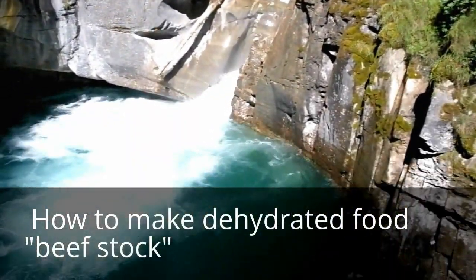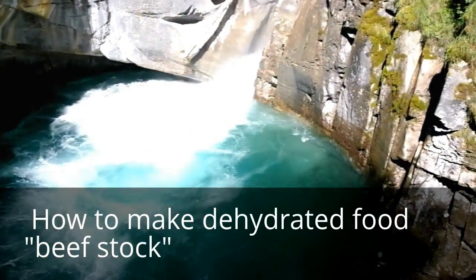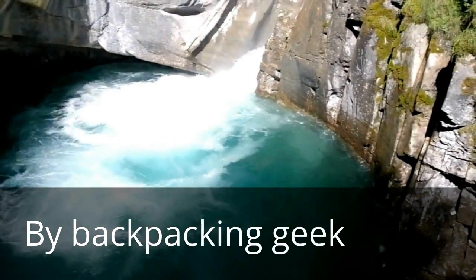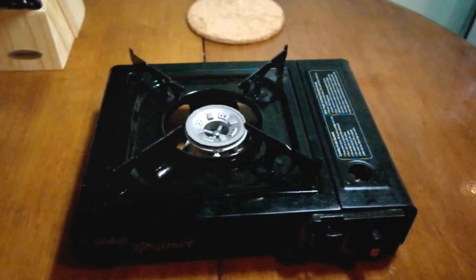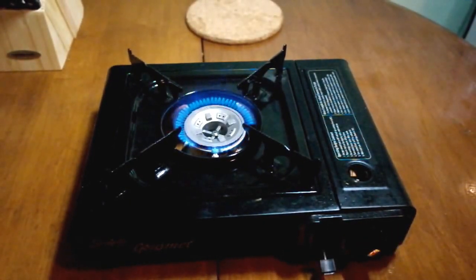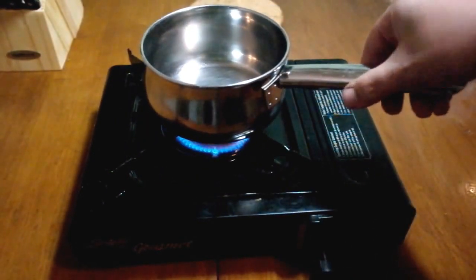Welcome back, Backpacking Geek here. Today I'm going to show you how to make dehydrated beef stock. For this process you're going to need some beef stock — I made some homemade beef stock using a method that my brother has shown on his channel. I'll post the link to that in a few minutes.